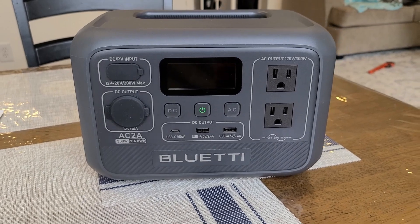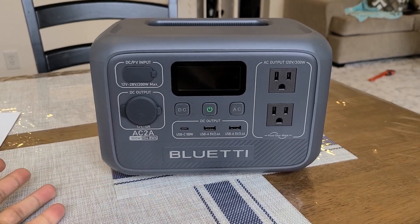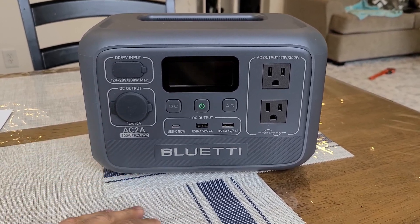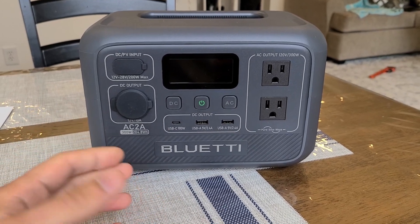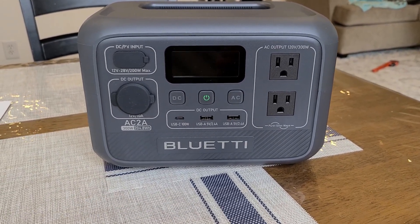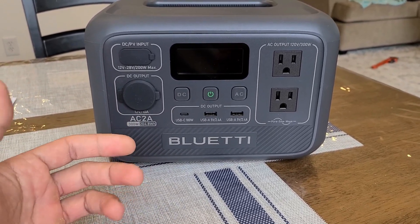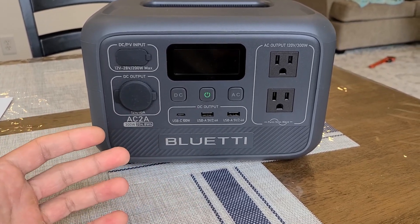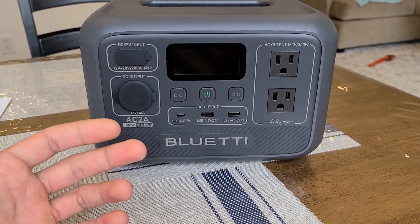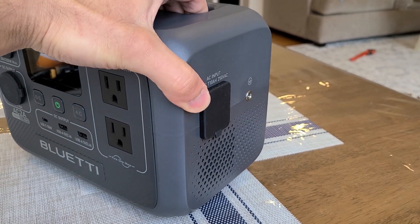That's really about it for the overview. It's a really simple power station — if you're looking to power maybe a lamp or other lower wattage appliances, this is a good option. The lower the wattage, the better, because you'll be able to use the device longer given its small battery capacity. This power station features lithium iron phosphate batteries, which is standard for Bluetti and comparable brands, giving you about 3,000 charge cycles or more — these batteries are definitely going to last a very long time.